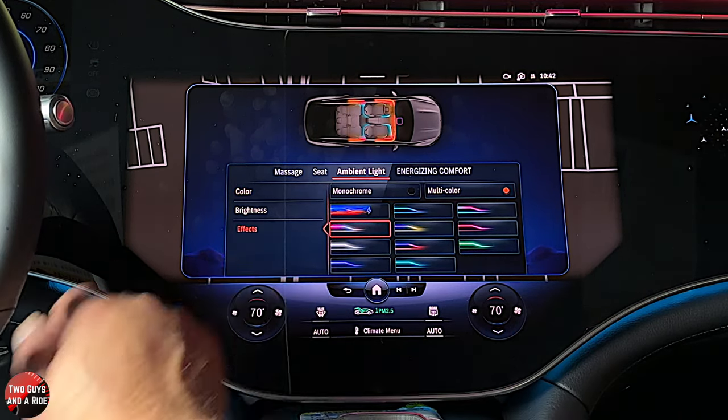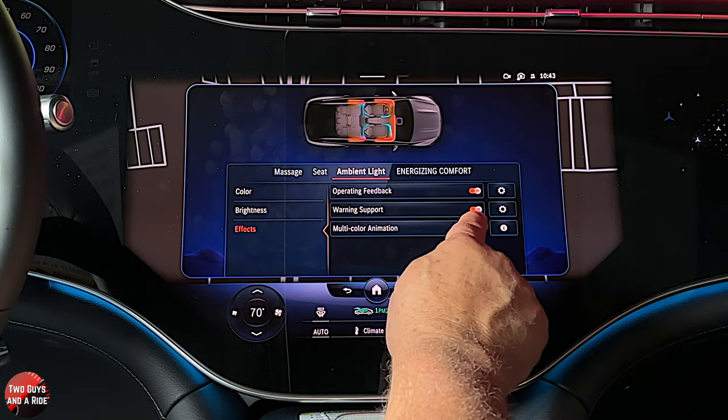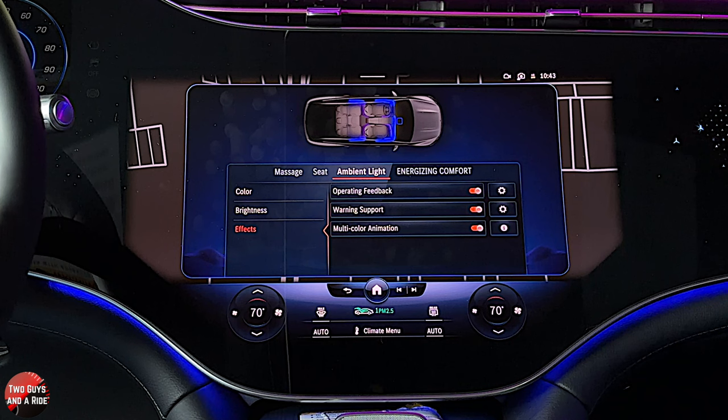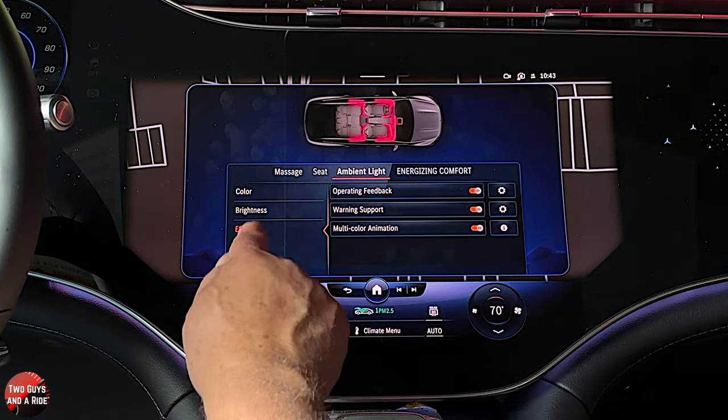You also have some effects. You can have color animation — you're going to notice the colors are changing. Personally that would drive me crazy, but it is kind of cool to see all where the subtle changes are in the lighting.